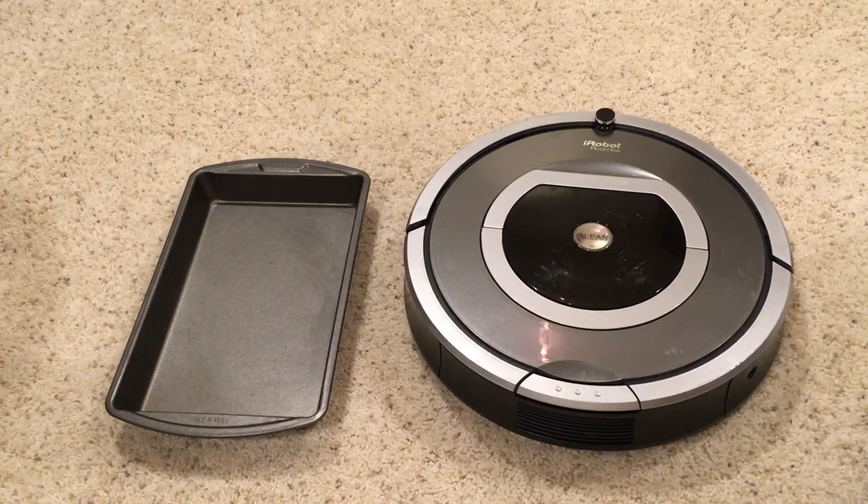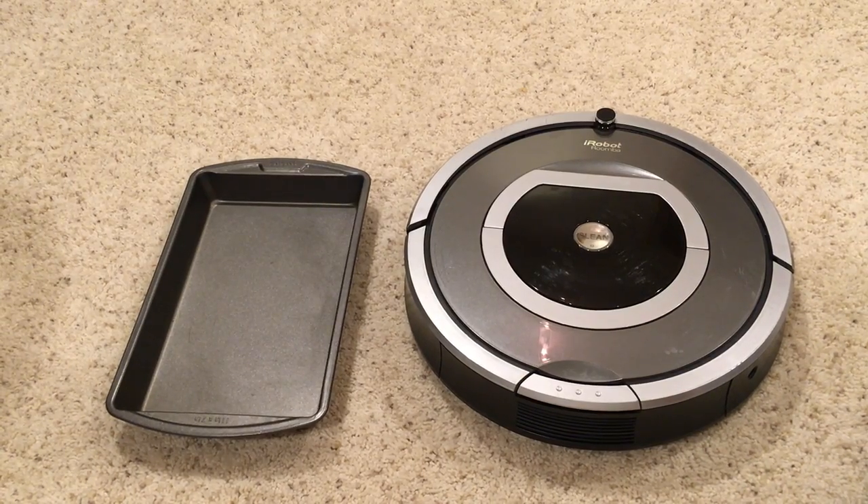This is an iRobot Roomba 780. I'm going to show you what's involved in emptying the bin that picked up all the dust, and also what's involved in routine maintenance for this vacuum. We find that this goes out once a day, usually at 4 in the morning, and it vacuums about 700 square feet — takes about an hour and a half — then redocks itself. Every day, not only do we have to empty the bin, but we have to essentially maintain and clean the whole unit, and I'll show you what's involved.